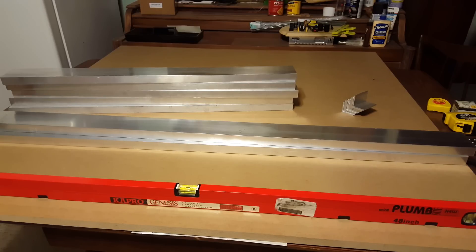Hey everybody, it's Caleb here again. Today we're going to be working on building the table that this whole big monster CNC rig is going to actually be mounted to.